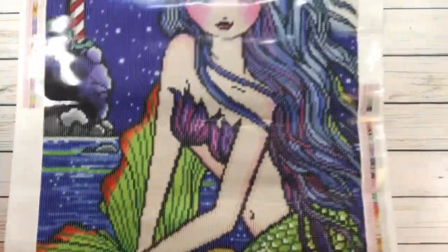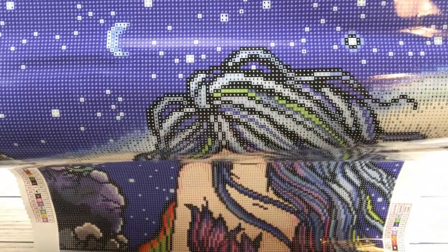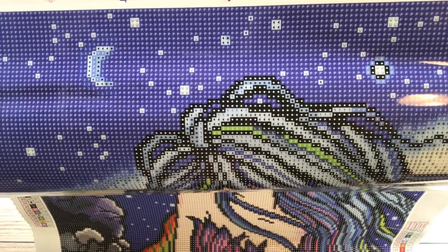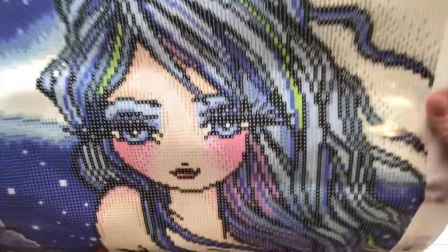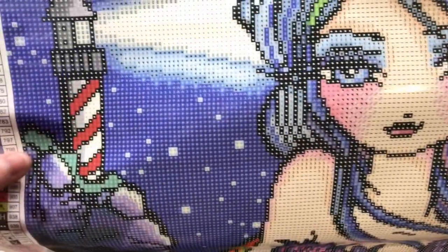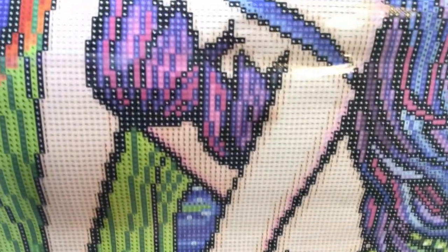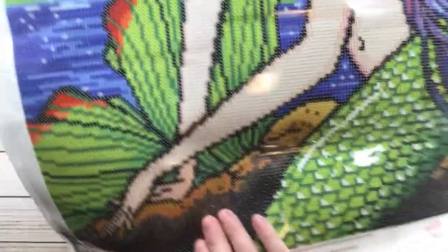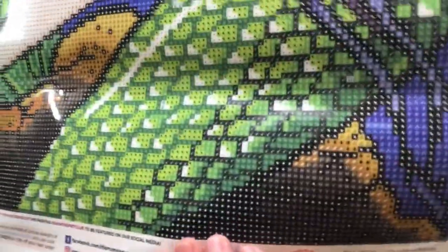I love her big blue eyes and look at her rosy cheeks — just very pretty! Let me bring it up so you can see clearly. There's the sky, her beautiful face and eyes, the lighthouse beaming light, her gorgeous hair, her little outfit, and of course the tail — absolutely gorgeous!